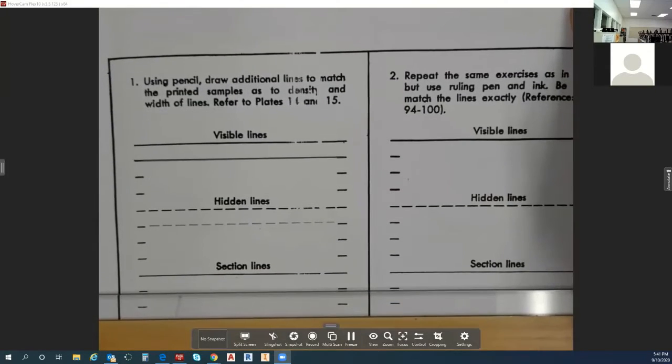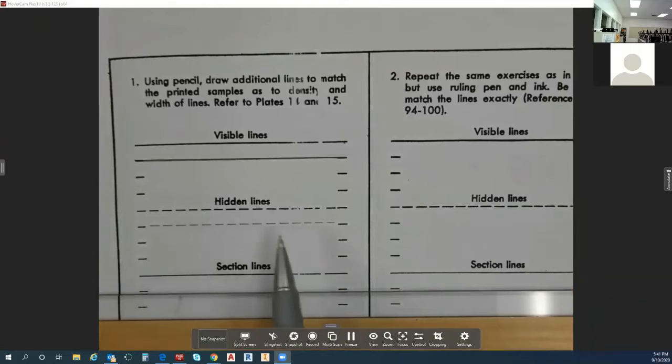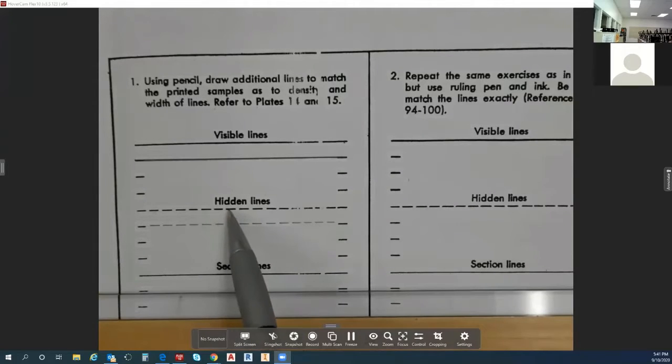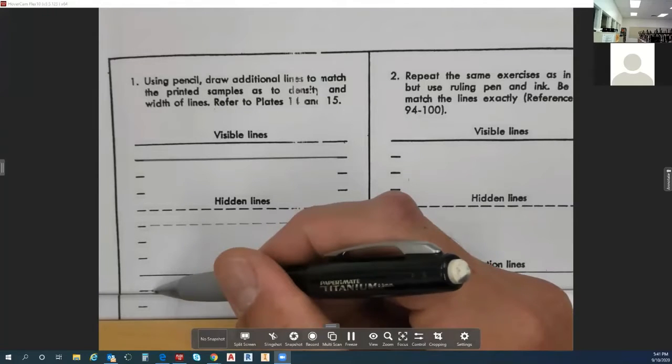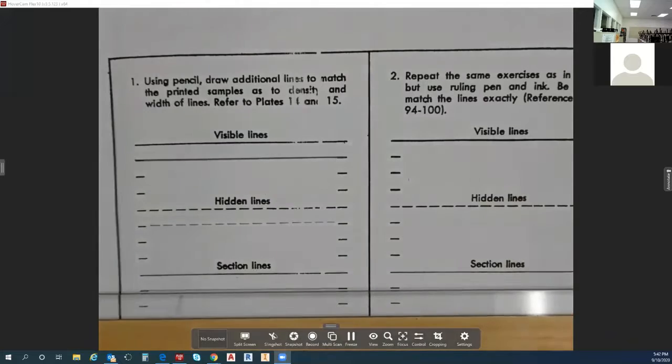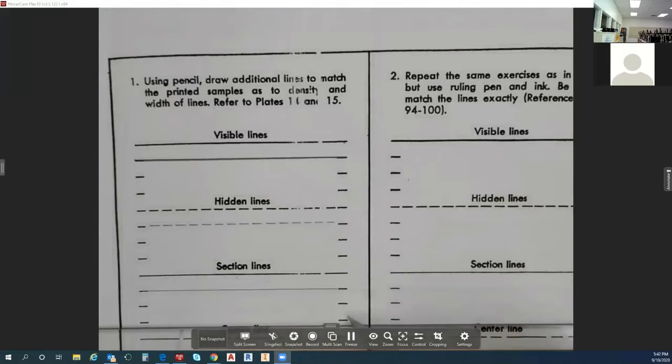A section line is a solid line — it's not broken. This is a solid line; a hidden line is a broken or dash line. A section line is solid but thinner than a visible line — it's the same thickness as a hidden line. So what we're going to do is join these two stubby lines together with a thin solid line. When I say thin, I don't mean light, just thin as far as size. Then you'll do two more just like this one.